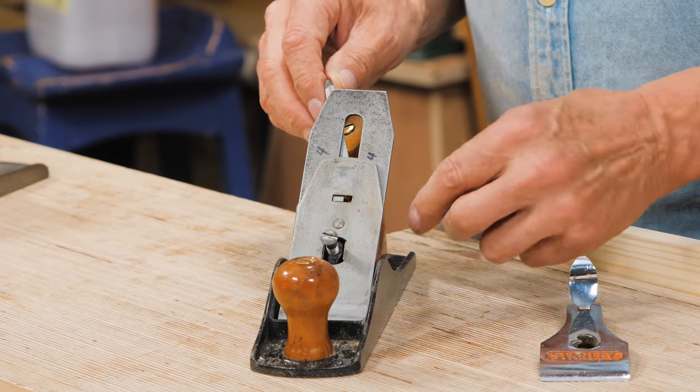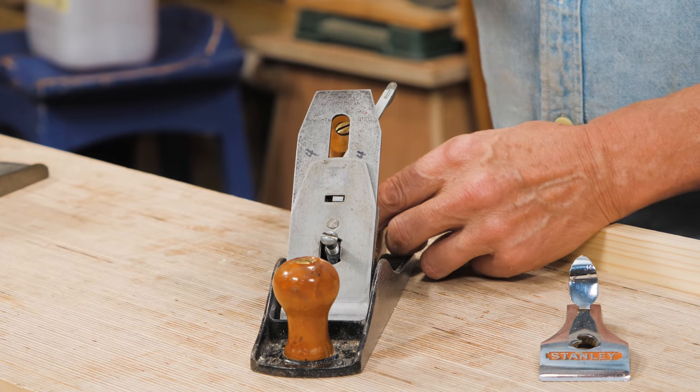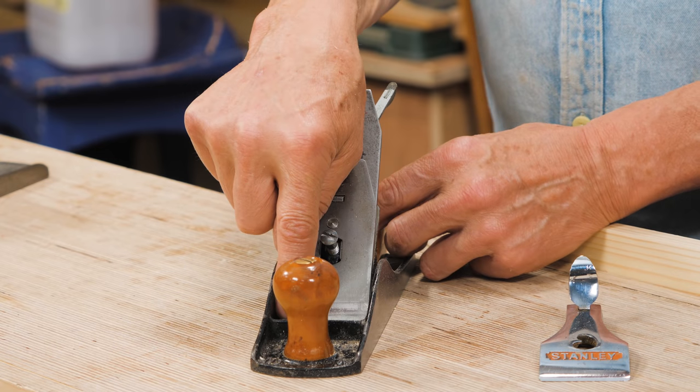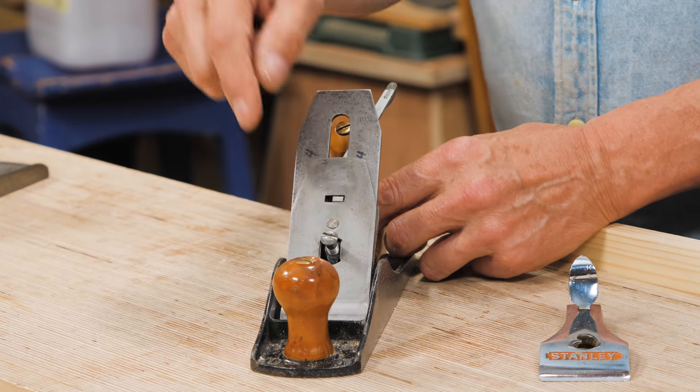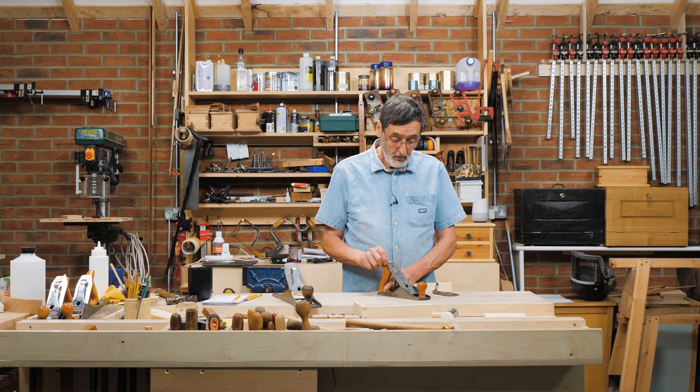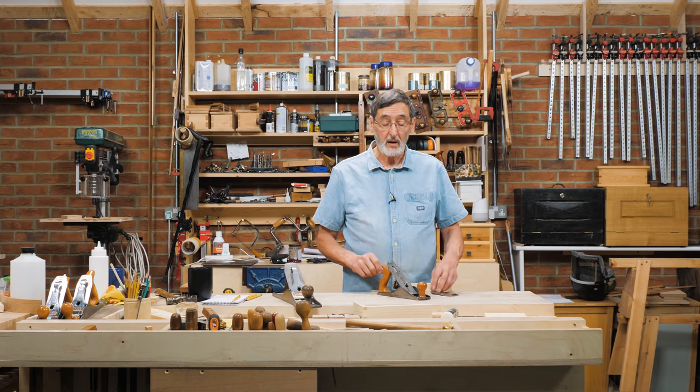If I move the lever to the left, the top of the plane iron moves to the right, and opposite if I go the other way. So if I push it to the left, the bottom corner of the plane iron protrudes through the sole on my right-hand side. Move it to the left and it moves out on the left side.